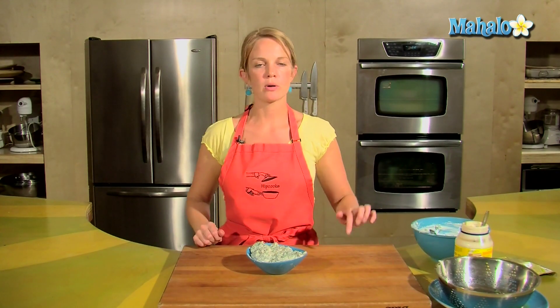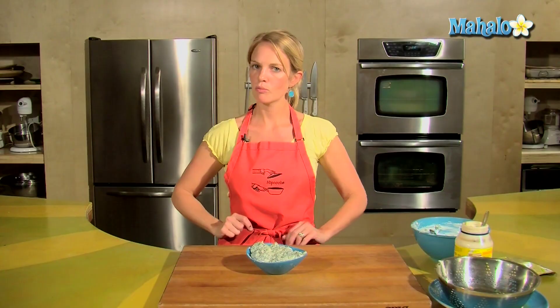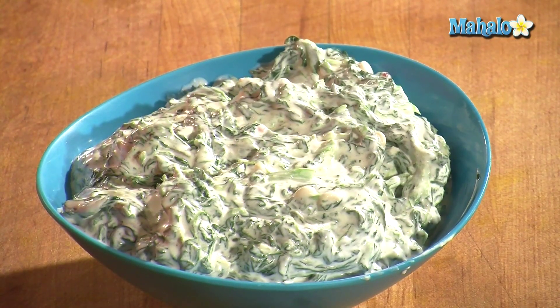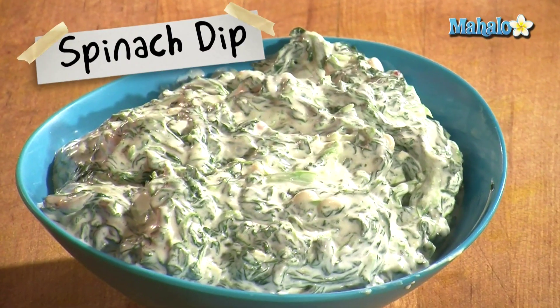This is great to serve with pumpernickel or rye bread chopped up into little cubes. Alrighty — four ingredients, quick and easy, full of nutrients. And that is how you make spinach dip. Enjoy!